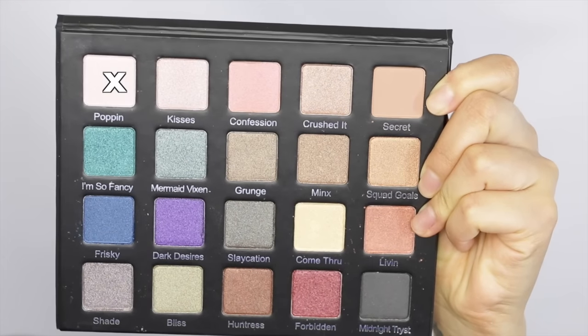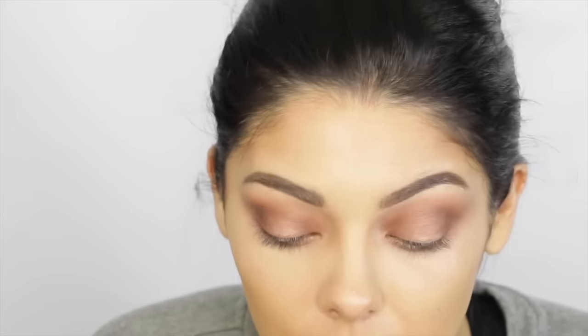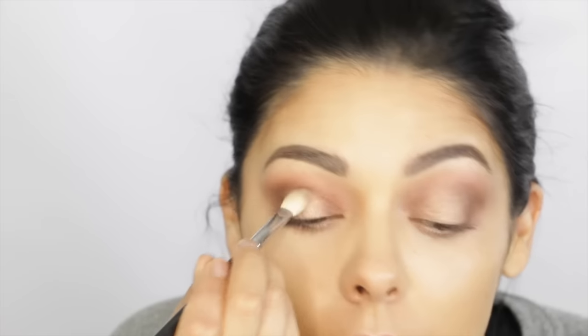Next up, I'm using the shade Poppin, which is the lightest color in this palette, and I'm just going to pat a little bit of this to the center of my lids. That sounds more professional.